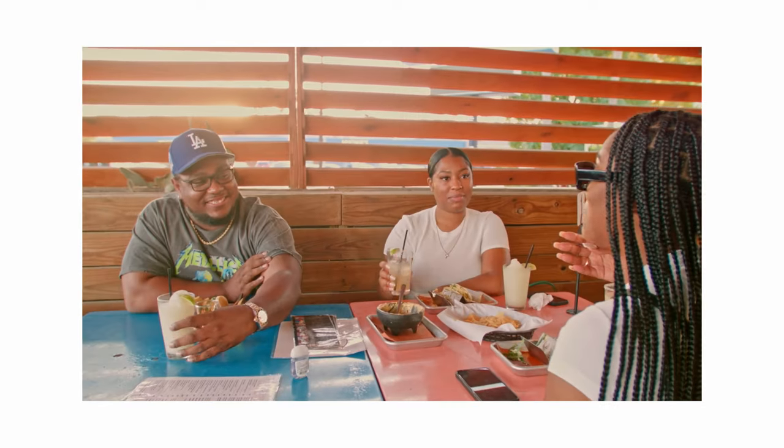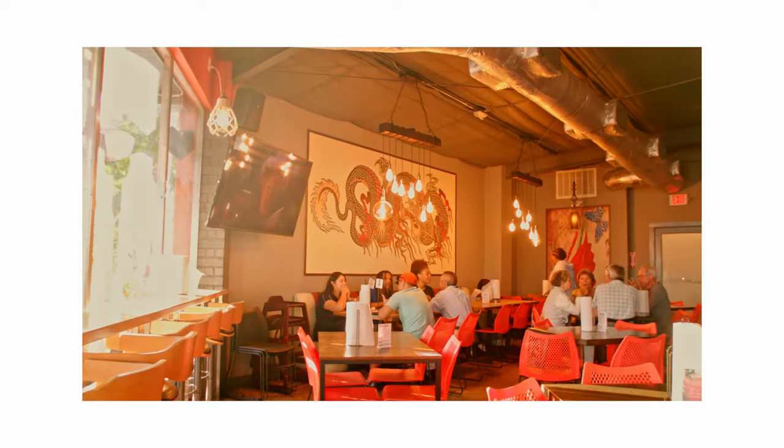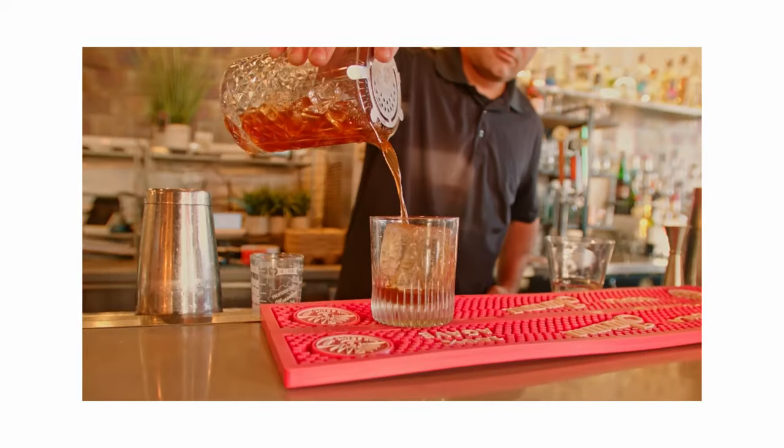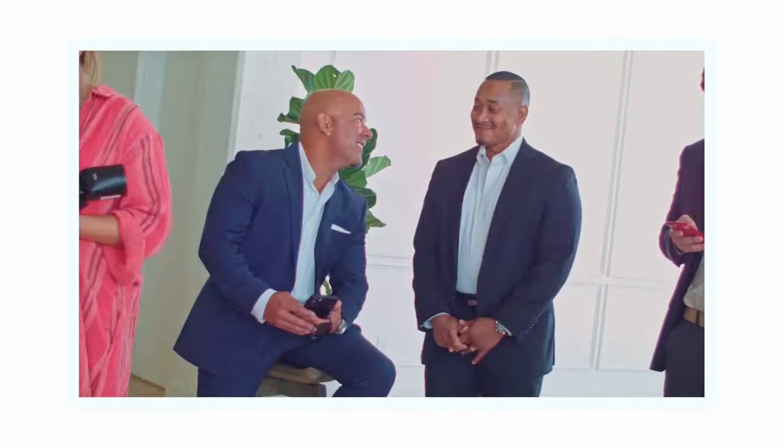That ties into my next point: image quality. The image quality on this camera is not clean — it gives more of a filmic vibe, which I really like, considering that everyone's trying to go as clean as possible and more clinical. I do like the more filmic feel that this camera gives off. Now depending on what you're shooting, that could be good or that could be bad.